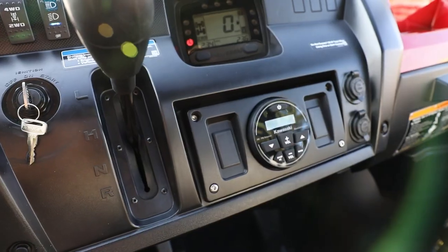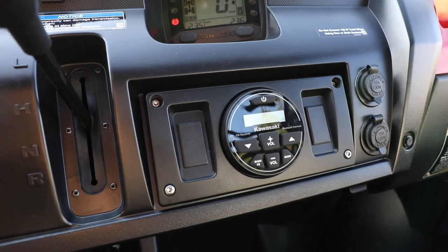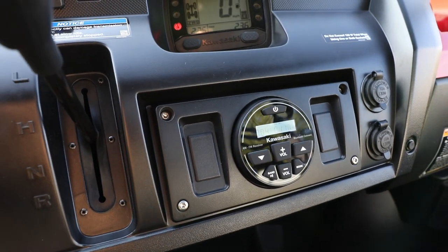Let's take a look at putting a Kawasaki audio system in the Kawasaki Mule Pro FXR. We're going to do an AM-FM Bluetooth source unit that comes in a nice source unit panel. It's going to install right in the pocket, right in the center of your Mule.